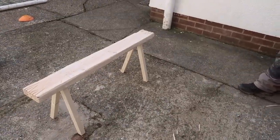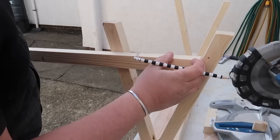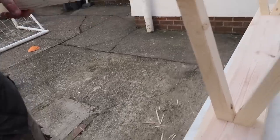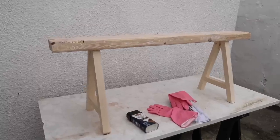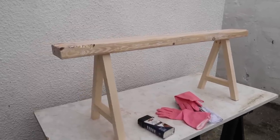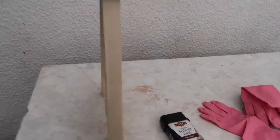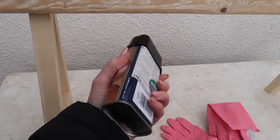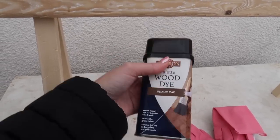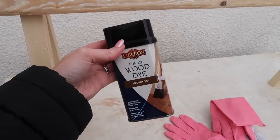Oh my god, I can't wait to stain it as well. We're at the stage now where we can stain it. It's been completely cleaned and it's dust free. I'm going to use this wood dye and put it on with a brush. It should take two hours to dry before you put another coat on - I think one coat will probably be enough though.